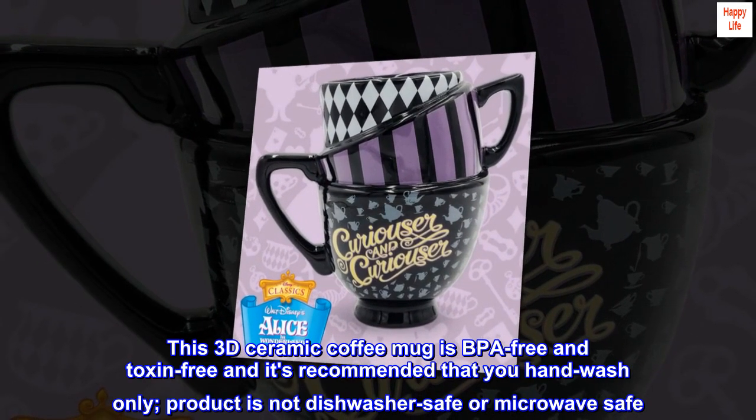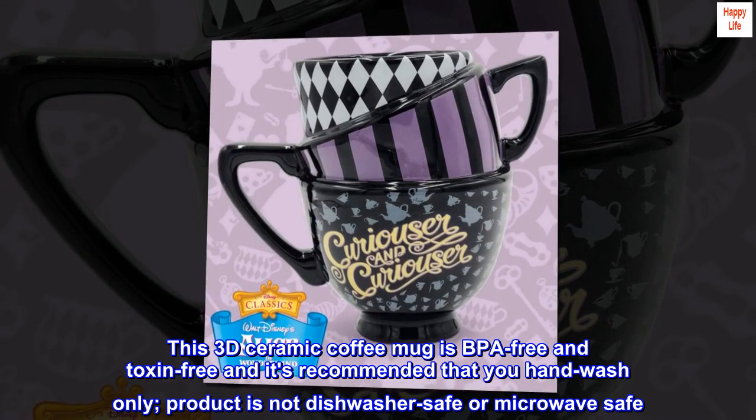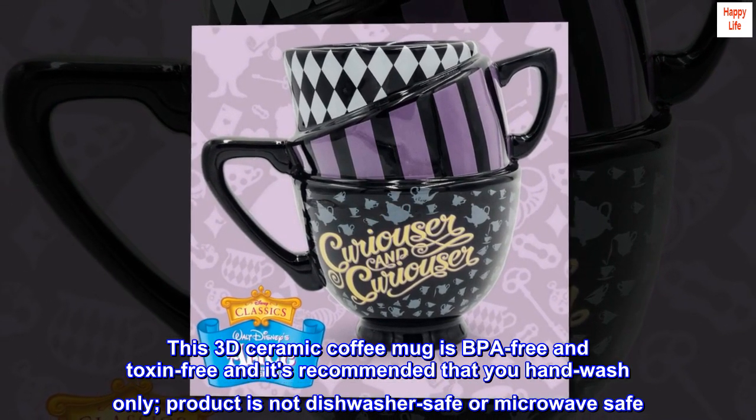This 3D Ceramic Coffee Mug is BPA-free and toxin-free and it's recommended that you hand-wash only. Product is not dishwasher-safe or microwave-safe.